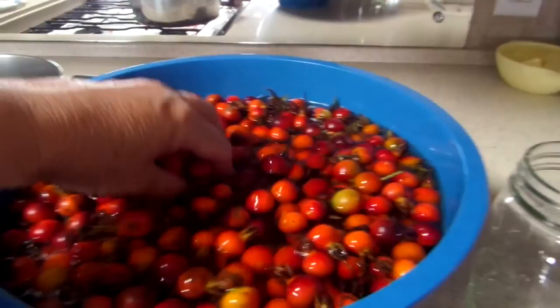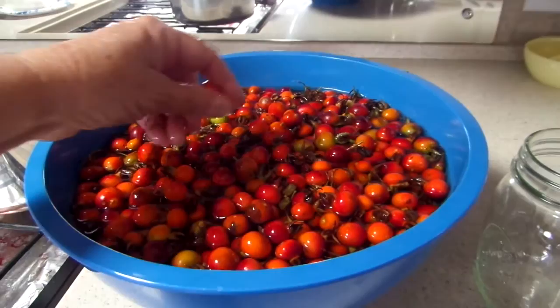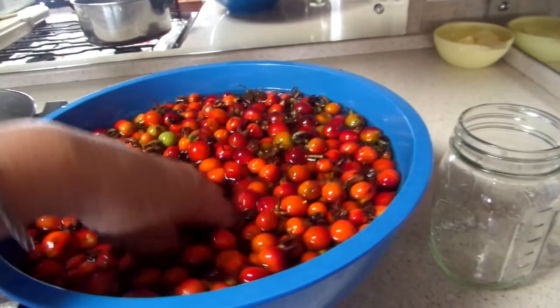The first thing you're going to do is rinse them, let them soak, rinse them off. Make sure you get berries that don't have any pesticides on them — we got these along the beach. Then you're going to rinse them and cut the tips off.